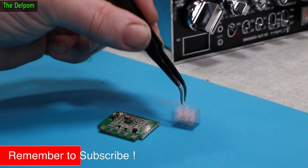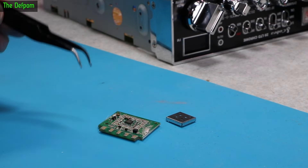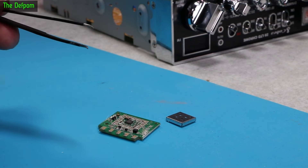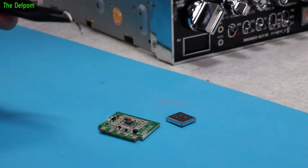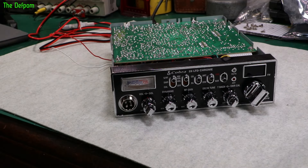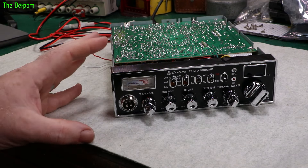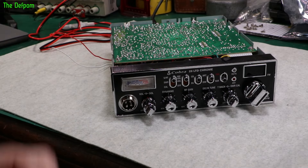Alright, let's remove the shield. You can hear the hot air station winding back down. I'm going to let it cool before doing anything else in case I dislodged something. There are no circuit diagrams for this, but I can see markings on the chip, which is great. I've put the board back in and cleaned it up so it looks like new. Let's power it up and make sure it still works.